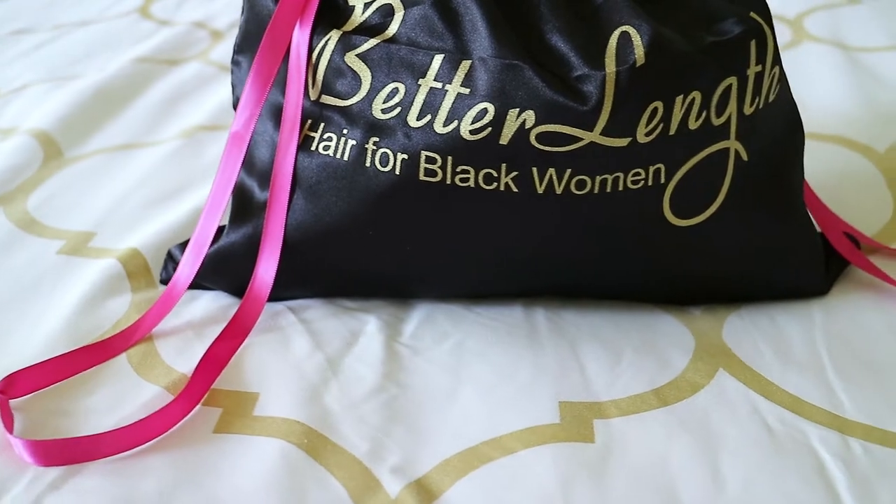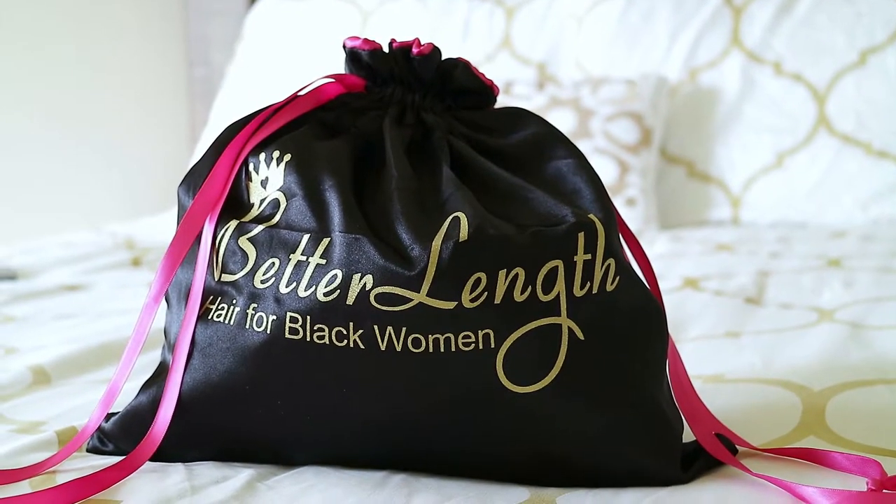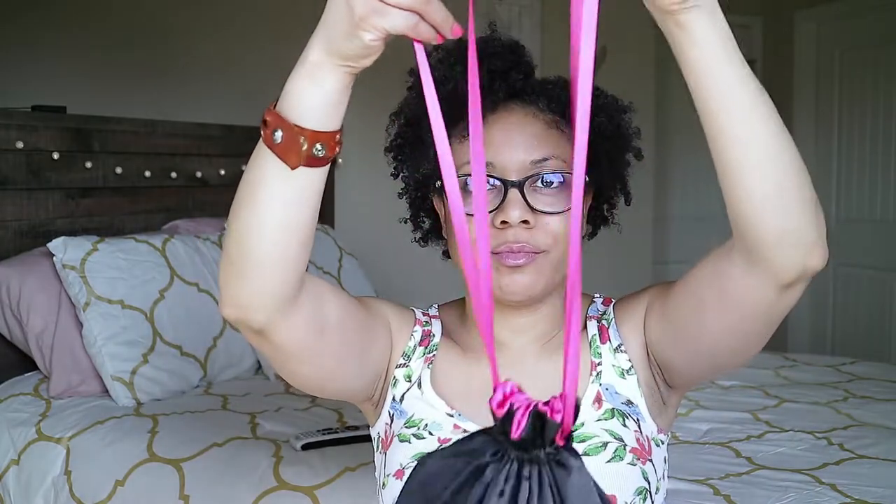I was very excited when Better Length sent me their clip-ins to review for my followers. With clip-ins you can change your look and style in a matter of minutes without damaging your hair, and I highly recommend them for protective styling. When I received my hair it came in a large double satin pouch or bag to keep my extensions moisturized.